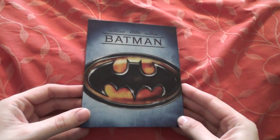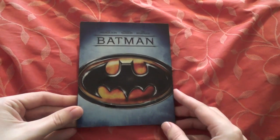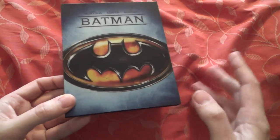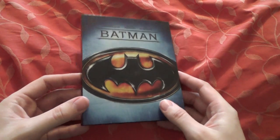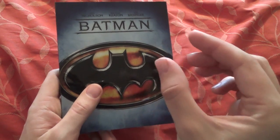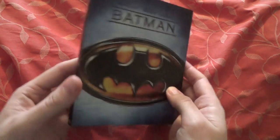Before I get on with those, I have one that I unboxed earlier. I got these through the post and wanted to see what these editions are like. The first one I unboxed was Batman, the original 1989 Tim Burton film. There's no other way to describe it than just very high quality materials, high quality artwork, high quality pictures. It's very nice and heavy, high quality thick plastic — very thick and very sturdy.